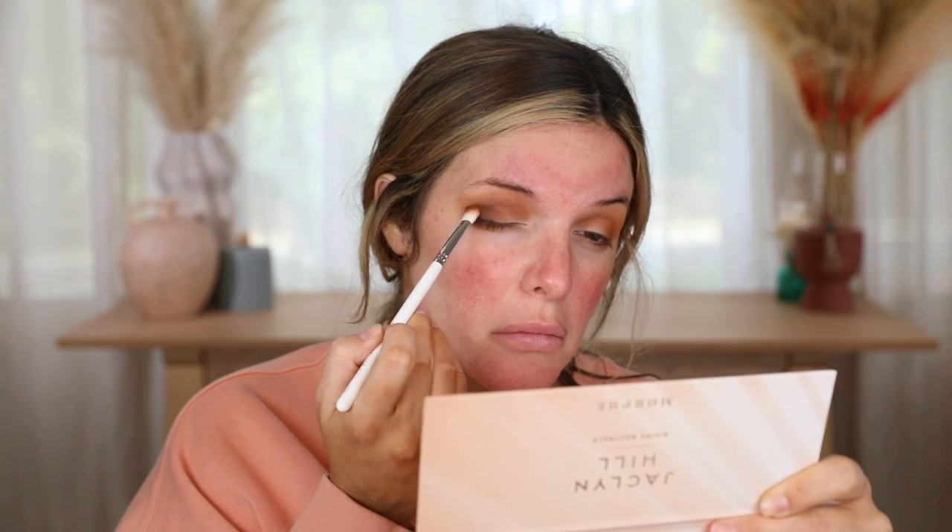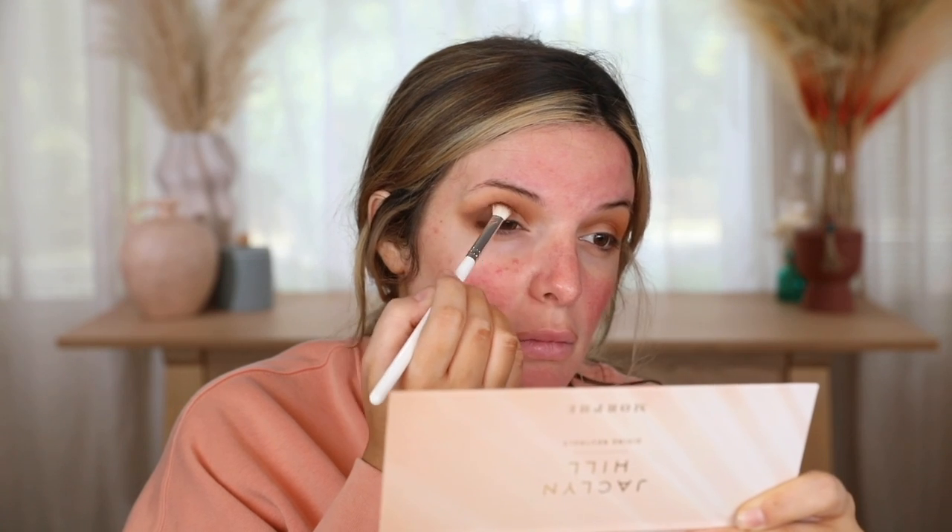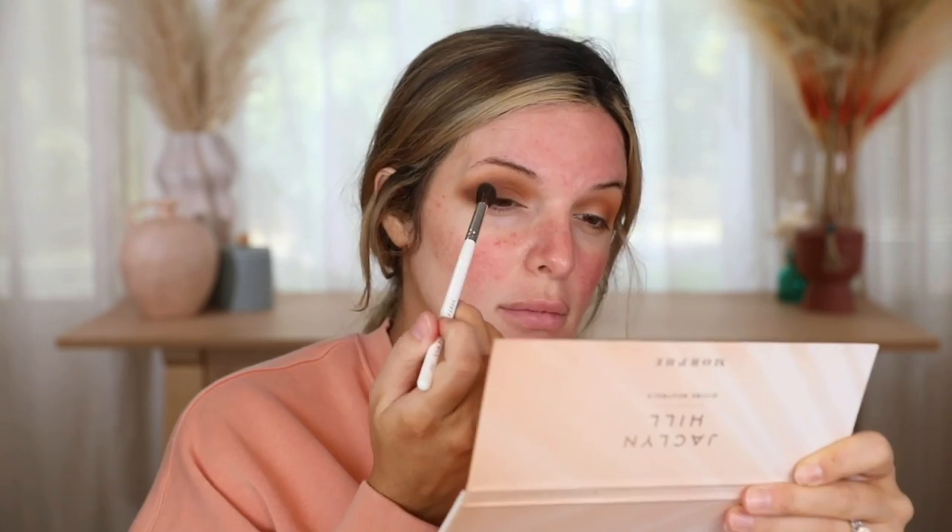I'm going back and forth making sure everything is nice and blended — no harsh or choppy lines. I'm taking this dark brown and a more precise flat brush (all the white-handled brushes are from the Morphe x Jaclyn eye collection) to press the darker shade into my outer V, then blend it out. That way it's more precise and I'm not going all over the lid, which I tend to do if I'm not careful.